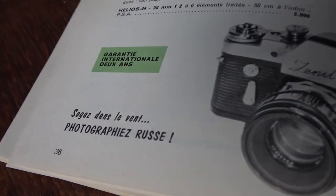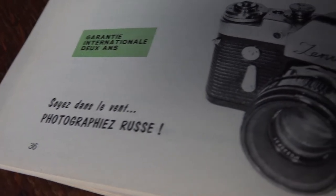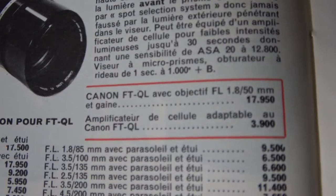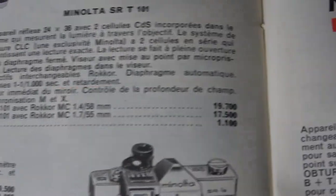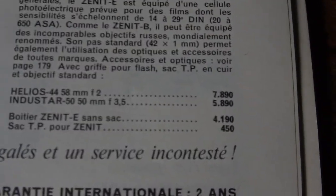Here's what we would find on a Belgian catalogue from the early 70s, and they even say 'Soyez dans le vent photographieurs,' which stands for 'be trendy, use Russian cameras.' But being trendy was not the only appeal to these cameras — it was their affordability. This is what you would pay for a Canon camera, this is what you would pay for a Minolta camera, and this is what you would pay for a Zenit. We are not talking about 10% or even 20% cheaper. No, it was a lot more.